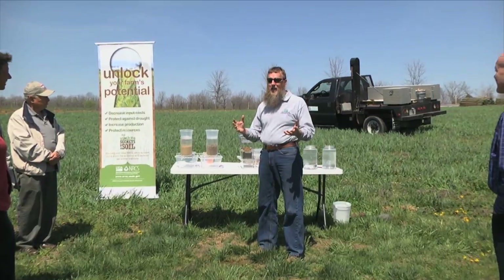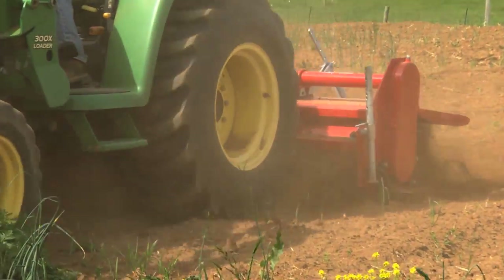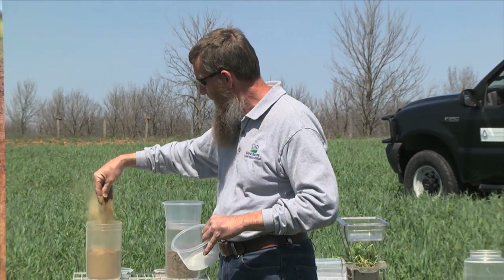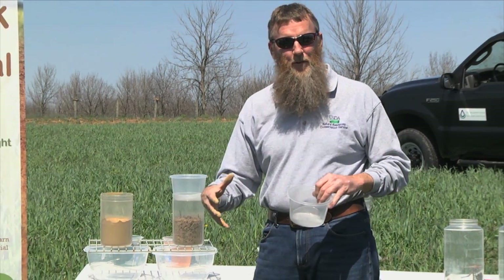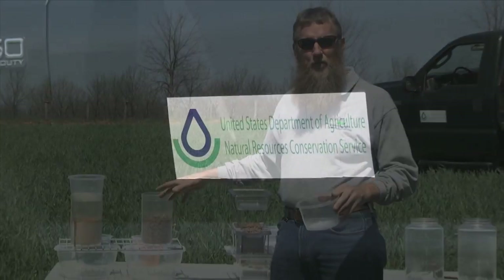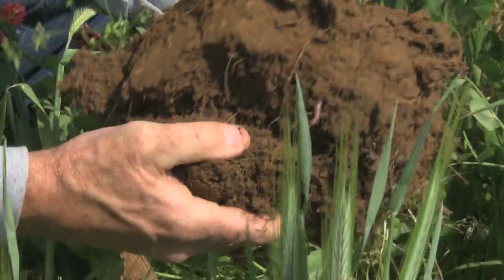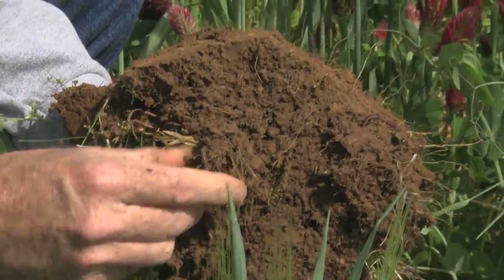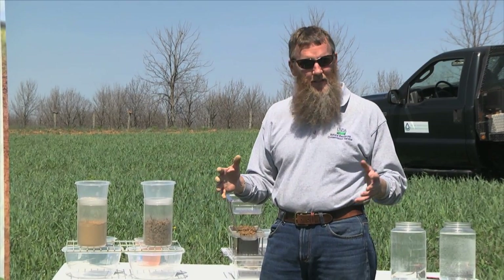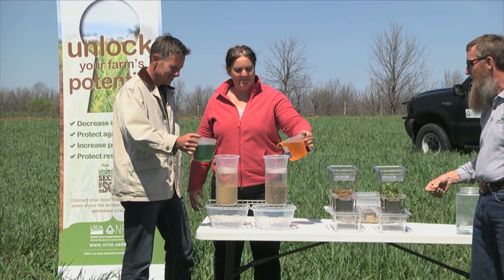I've heard landowners say that a lot of times they like to till their soil or turn it over or loosen it up so that they can get the water in for their crops. What we've got here is a demonstration. This soil has been turned over and loosened up. This soil is used under our soil health management system — it has good structure, formed like marbles, with that 25% air and water space. So we're going to make it rain, and I'd like two volunteers to help.